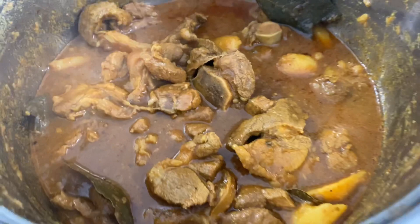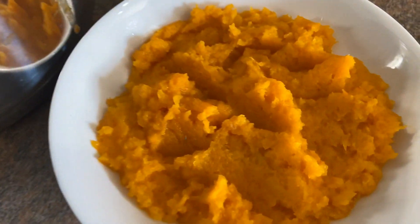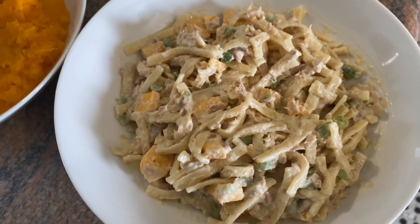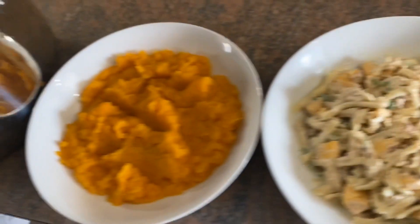So the full meal is the lamb curry, my butternut, and the pasta mayo salad, and we're also going to have it with some sweet corn as well.